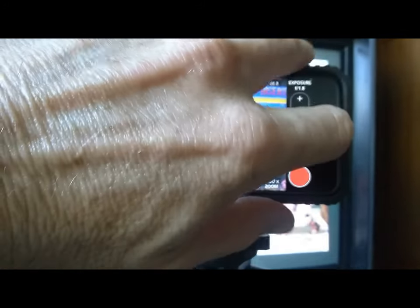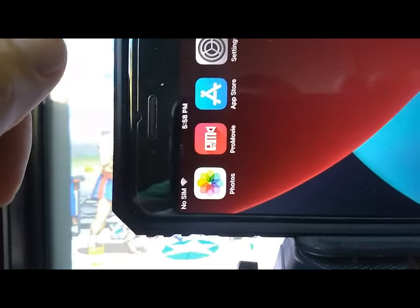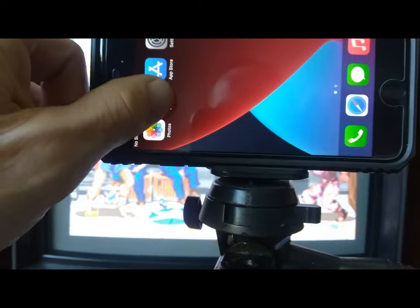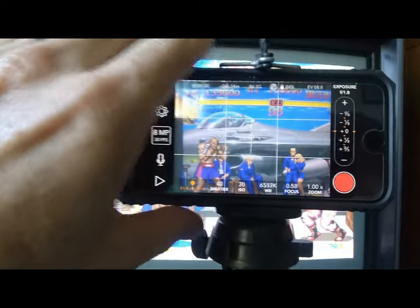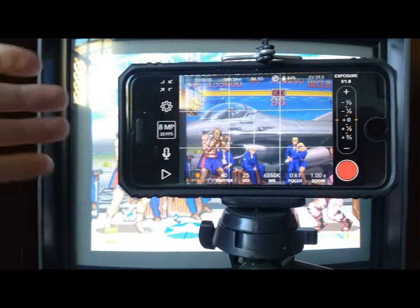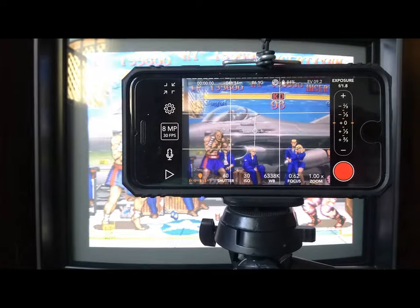I should show you what program I'm using on my iPhone. I'm using Pro Movie — I think it was about five bucks. I use this because it has a manual focus setting on my iPhone. I think you're going to have the best luck with any iPhone you can get that has 4K recording capabilities.